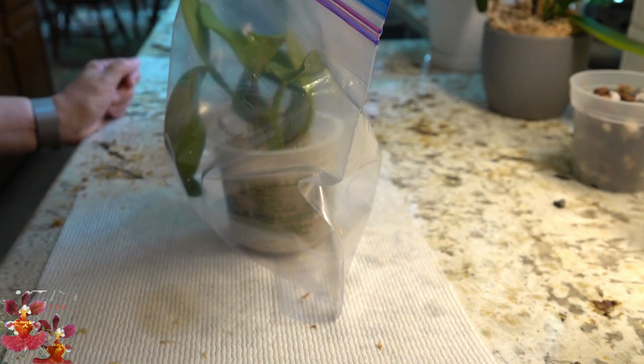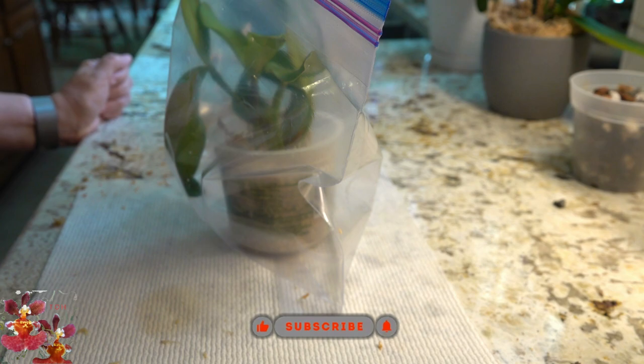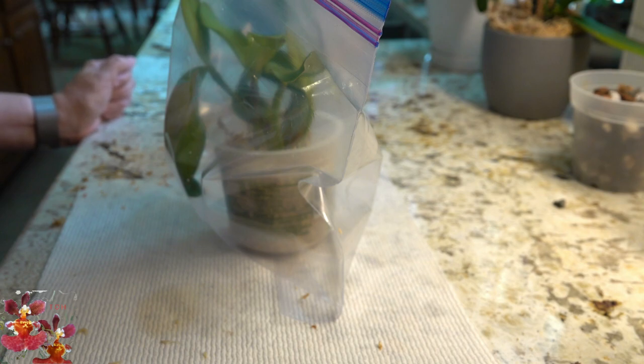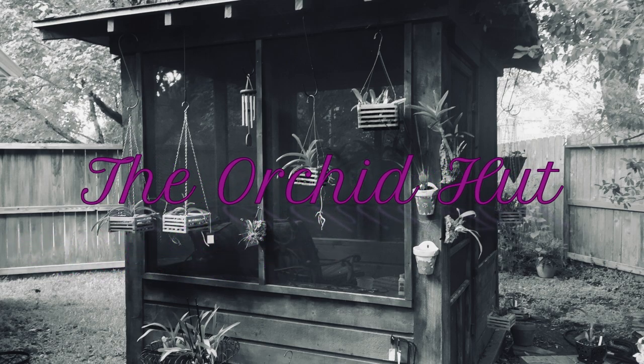I will report back on this orchid probably in one of my orchid medley chit chat videos to let you know how it's doing — whether this worked or didn't work, I'll let you know either way. Thanks so much for watching. If you enjoyed this video or learned something new, please give it a thumbs up, hit that notification bell so you know when I've posted something new, and of course subscribing is free. Talk to you next time — bye!